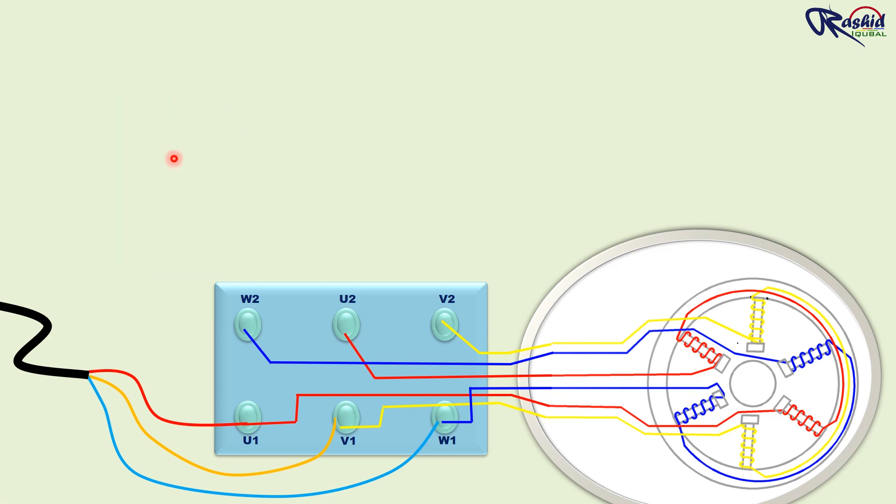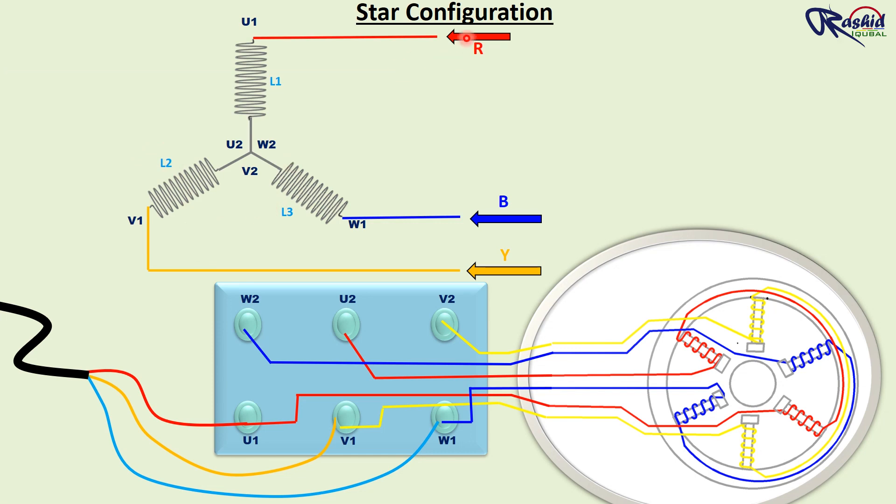This is the star circuit diagram. Here red, yellow, and blue phases are connected to U1, V1, and W1 respectively. The other terminal of this circuit has been shorted and is acting as a neutral. Same connection we will apply in the motor. Since the motor has to run in star configuration, we need to short the secondary terminal with the help of a copper strip.